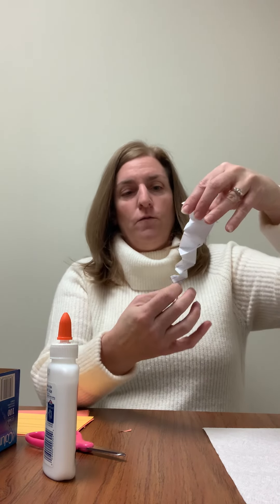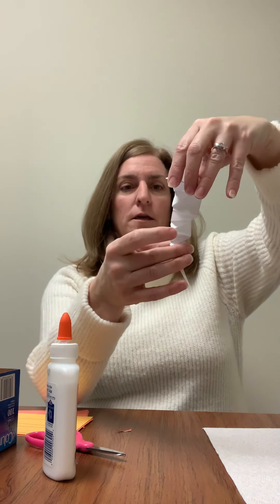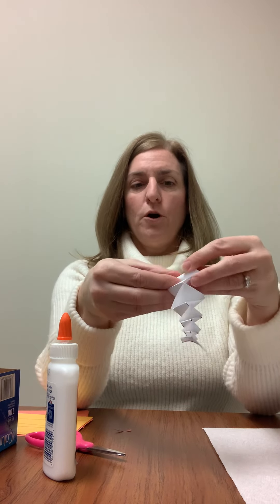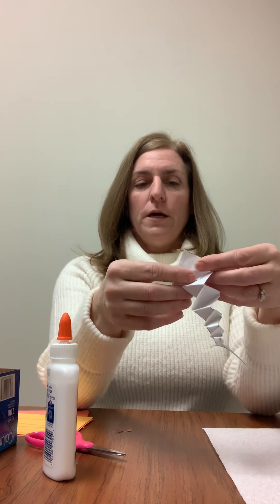Then you can gently unfold it — and there is our icicle! The next step is you can go ahead and just fold up part of the flap right here.